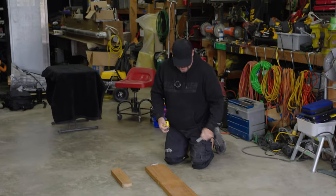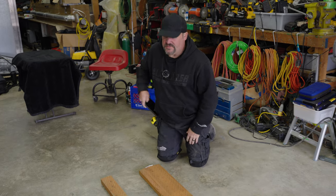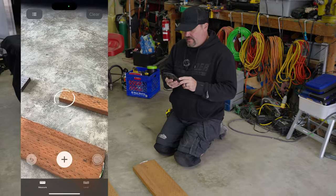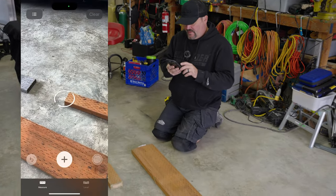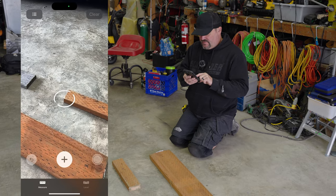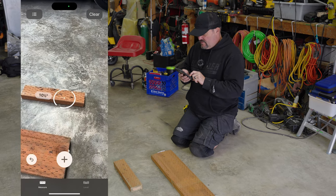Now that we know that, let's take this app and see if we can come up with a similar length. I'm going to do my best to be accurate. Here's our first board and we're going to try to find the edge of it and hit the plus button. Okay, looks like I'm off a little bit — it's pretty close.